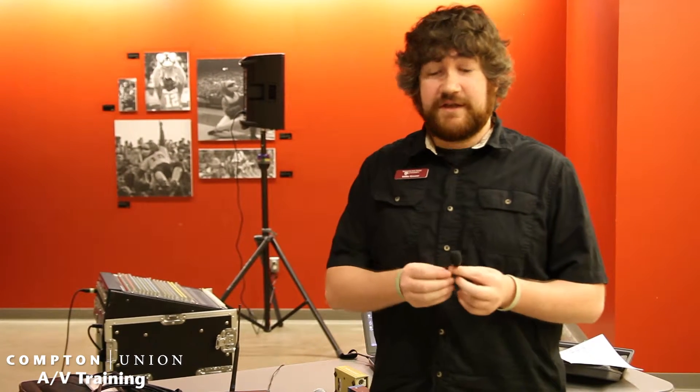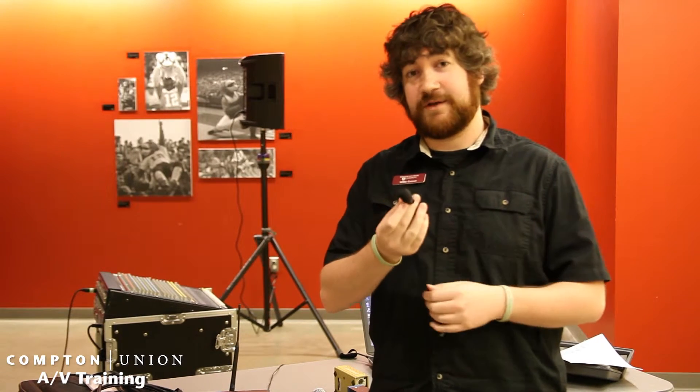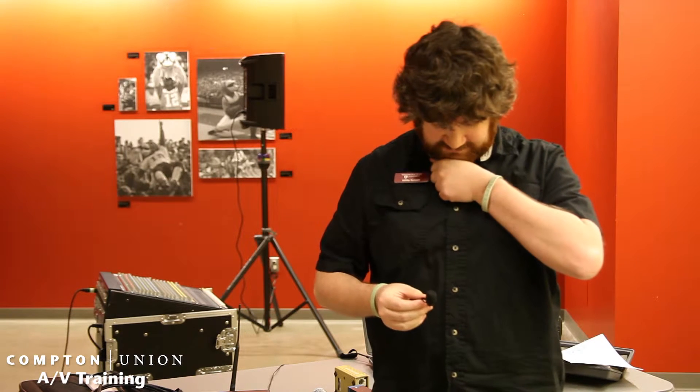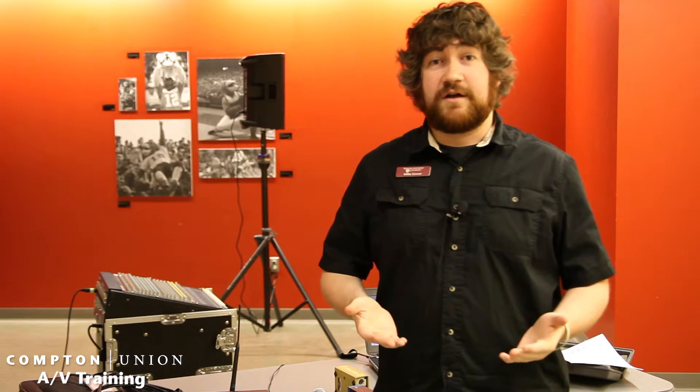Next we're going to talk about lapels. When you're using a lapel, first thing you want to do is go up to the person and let them know: 'Hey, I'm going to put this lapel on you, is that okay?' Sometimes they might even want to do it themselves. When placing a lapel, let them know you want to look down — fist down — and it's going to go right there.